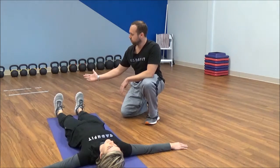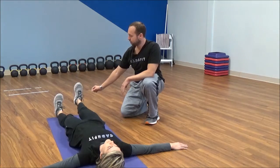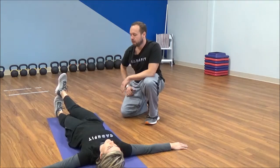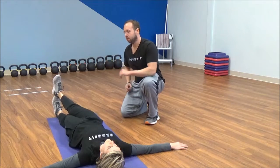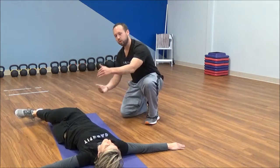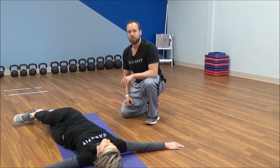From here, bring the toes up as high as they can, pointed at the ceiling. Take the heel and put it between the first and second toe. Flex the quads and squeeze your butt muscles, then roll onto the left hip, ideally getting the hips stacked on top of each other and keeping the shoulders down.